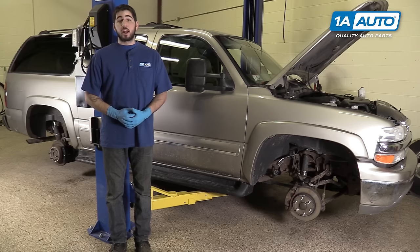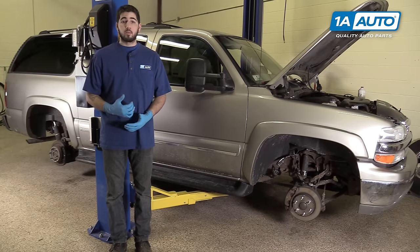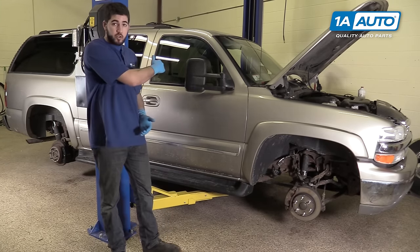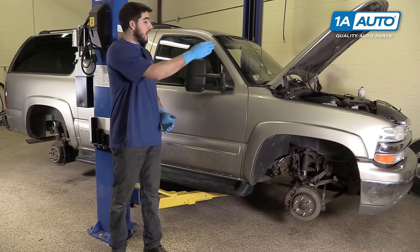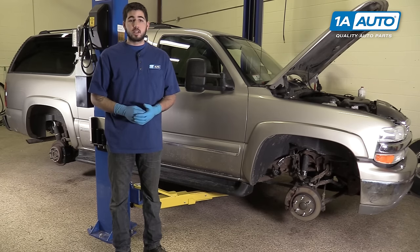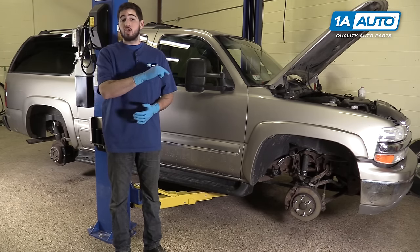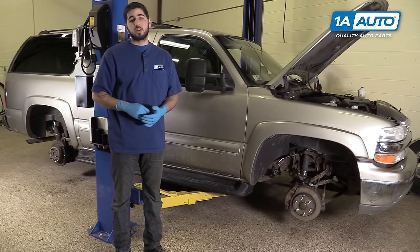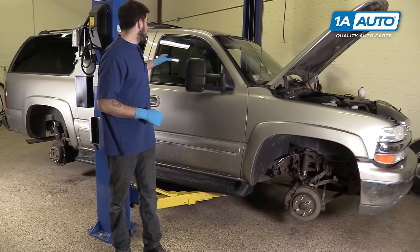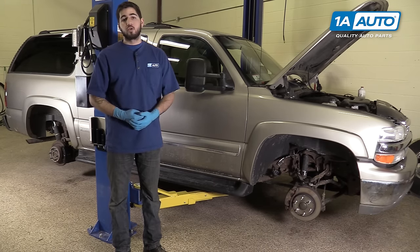The proper procedure for bleeding your brakes on the vast majority of vehicles, including this one, is to start at the furthest wheel from the master cylinder, which is going to be the passenger rear. We'll then go to the driver's rear, passenger front, and end on the driver's front. This is to make sure that any air or dirty fluid in the system gets flushed completely through the longest line to ensure there isn't any trapped as we move closer and closer to the master cylinder. This vehicle does have an ABS module underneath just about the middle of the truck, but it's a little more forward so these lines still hold true.